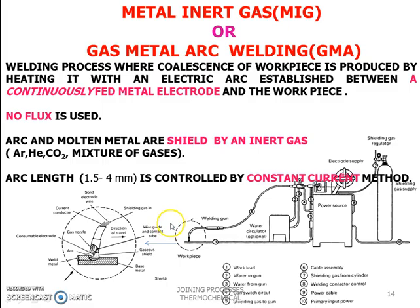The other welding process is metal inert gas welding, or MIG welding. Gas metal arc welding (GMAW) is a process where coalescence of the workpiece is produced by heating it with an electric arc established between a continuously fed metal electrode and the workpiece. No flux is used; the arc and molten metal are shielded by an inert gas such as argon, helium, carbon dioxide, or mixtures. Arc length is normally 1.5 to 4 mm, controlled by the constant current method.